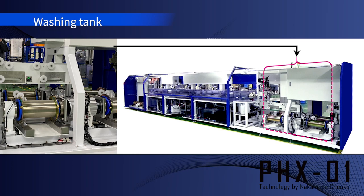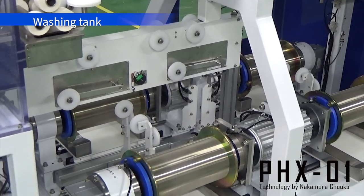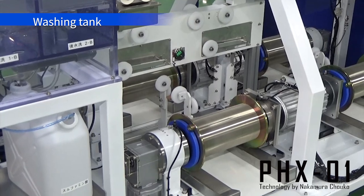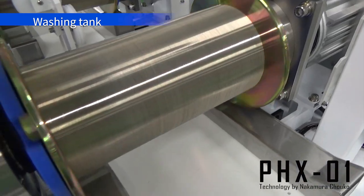The completed diamond wire is then wound around the bobbin. The PHX-01 is designed to accommodate a variety of bobbins available on the market. In addition, it is designed so that the operator can safely attach and detach the bobbin.